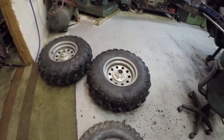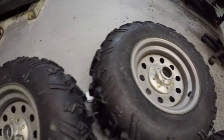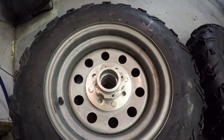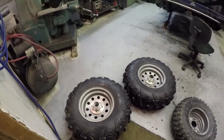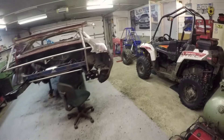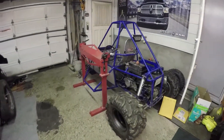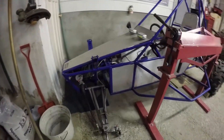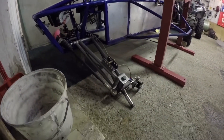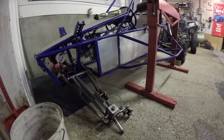All right, there we have it — both hubs are machined. They're both fitting well. Put those bearings back in and I'll be able to put them back on my dune buggy. That's going to give me quite a bit of extra lift. All right, thanks for watching folks.